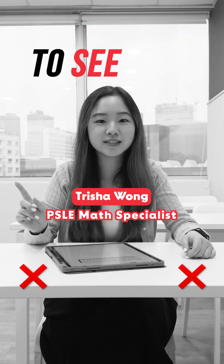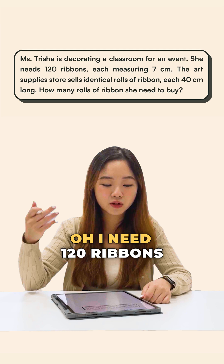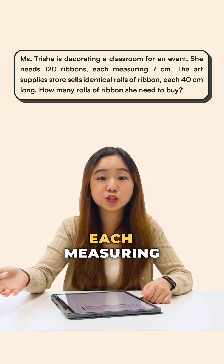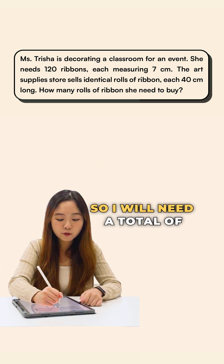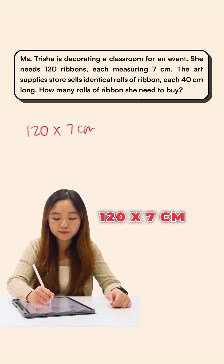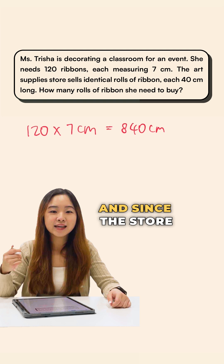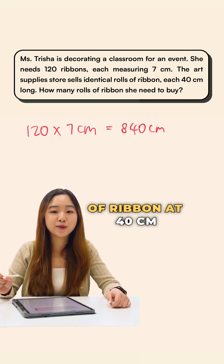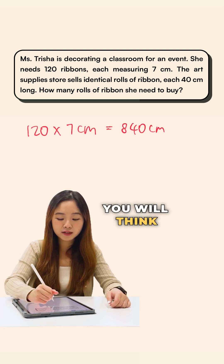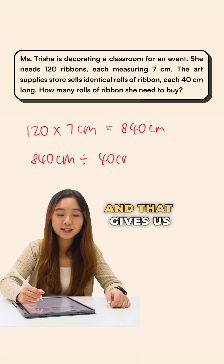This question seems very straightforward. Some of you may think: I need 120 ribbons each measuring 7 centimeters, so I will need a total of 120 times 7 cm, which is 840 cm of ribbon. Since the store is selling each row of ribbon at 40 centimeters, you would take 840 divided by 40, which gives us 21 rows of ribbon.